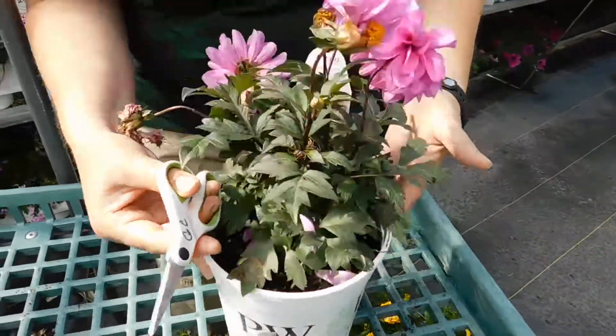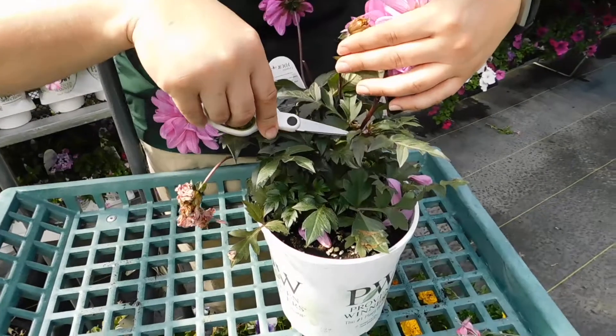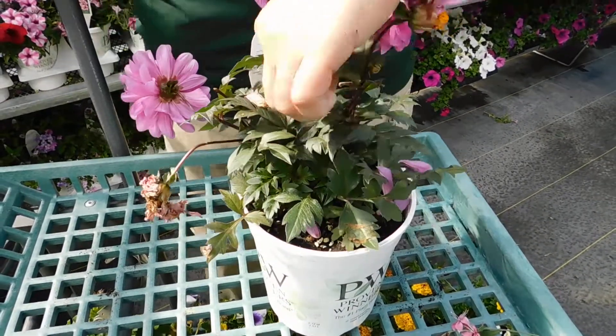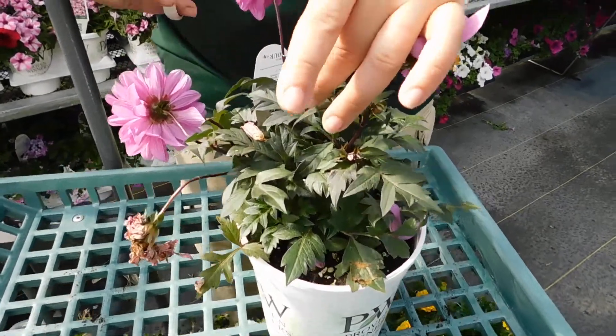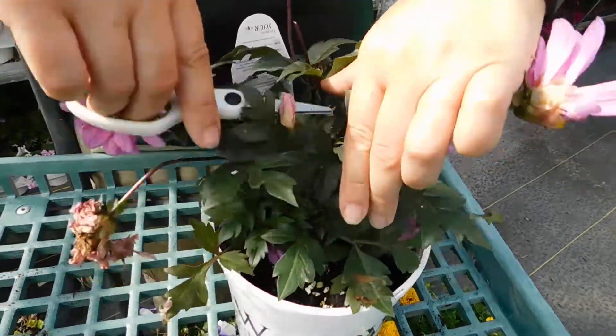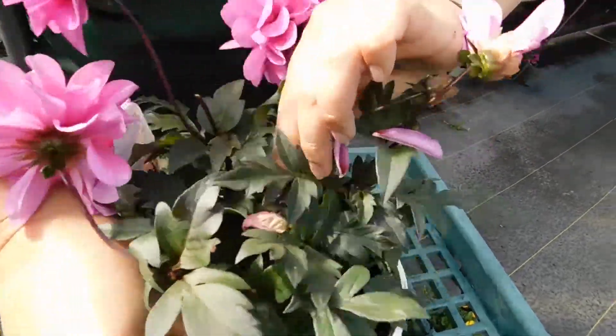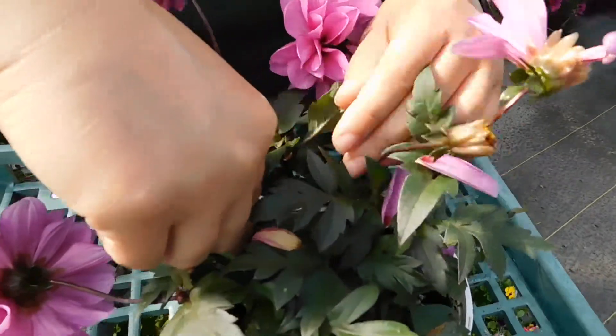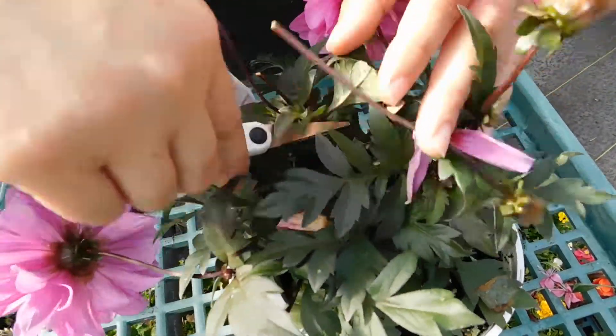That's the point where new growth will be. As I turn the plant, you can see just where I had cut previously, there's a new growth point coming out just below. This is a spent flower. I'm going to go down deep and find all the way at the base of that bloom shoot and remove it there.